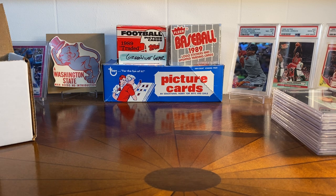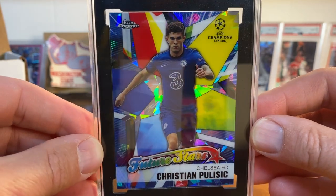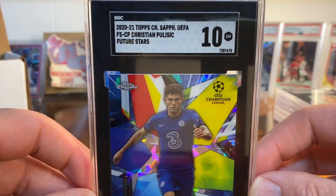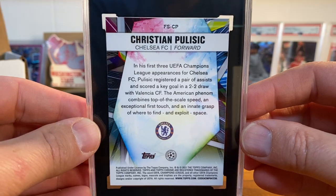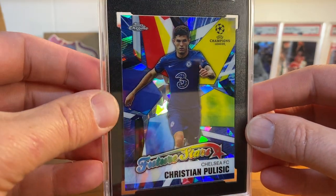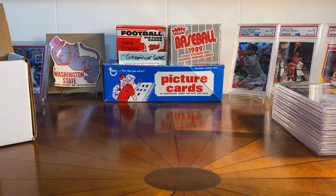It's a Christian Pulisic — the great American soccer star who plays for Chelsea. This is a chrome sapphire, and raw it just looked absolutely perfect. I said to myself, this card is a 10, and I was right. I was going to be absolutely shocked if it wasn't a 10, so it came back at 10. Really excited about that — it's just a gorgeous, gorgeous card. The camera doesn't do it justice. I have the regular chrome version of this but the chrome sapphire is just an absolute beauty. I love that Future Stars logo. This one's staying in the PC.